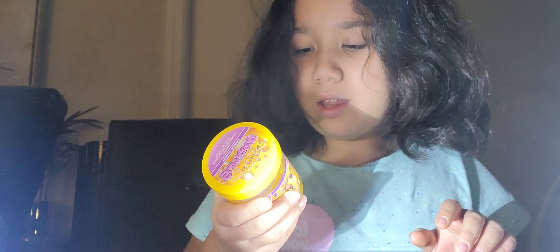Hi guys, today I'm gonna be doing a slime review. The reason the light is so weird is because I'm using flashlights. So I bought this one from Five Below — it's honey jelly slime, grape, and it's vanilla scented.